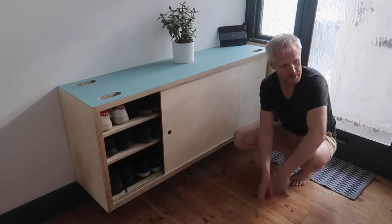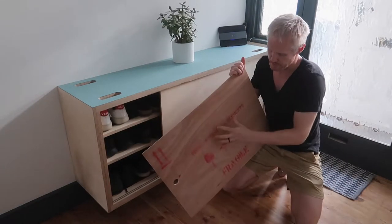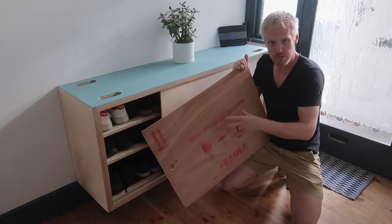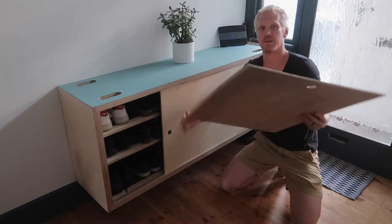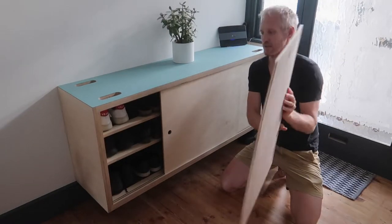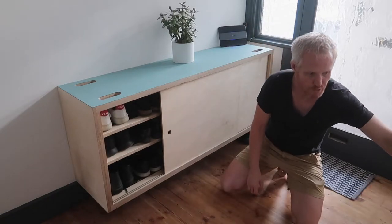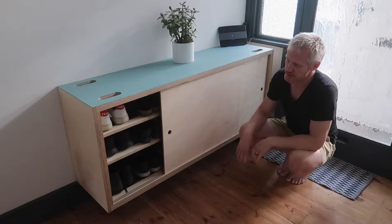Originally I was going to use these reclaimed bits of plywood with printing on that came from old discarded art crates, but as you can probably see in the video it's quite warped so it caught inside the slides. It didn't really work, so I decided not to bother trying to straighten them up and I just made new ones.